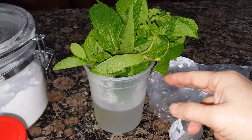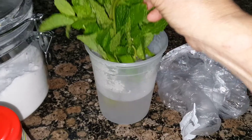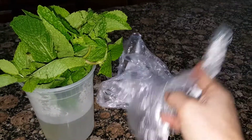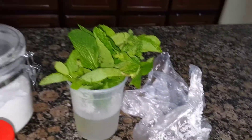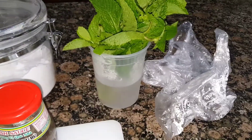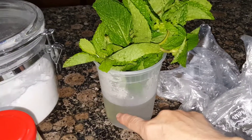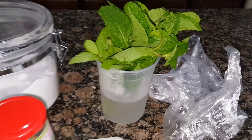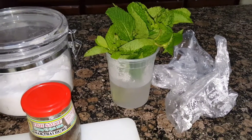When I buy mint from the grocery store, I like to put it in a container of water and wrap a plastic bag over it — it keeps it very fresh for a long time. At the end, you can also use the stem to plant it so you can propagate mint in your garden.